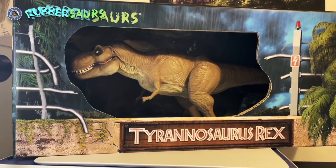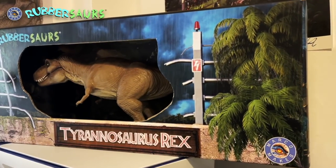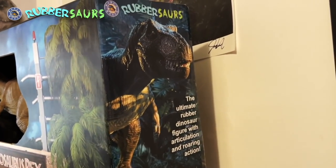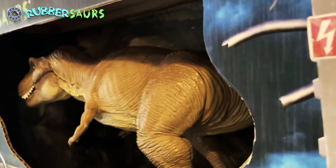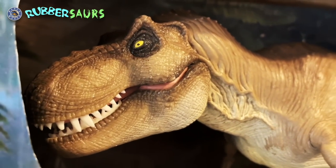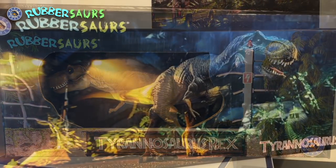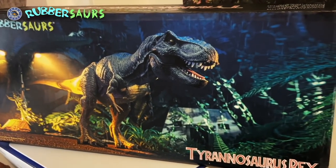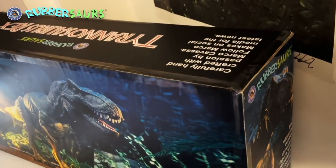This is special — I designed a box for it and I really love how it came out. I have already got some prints of the box made and delivered at home. So if you're willing to spend a little bit more, you can get yourself a limited edition T-Rex with its own custom packaging.